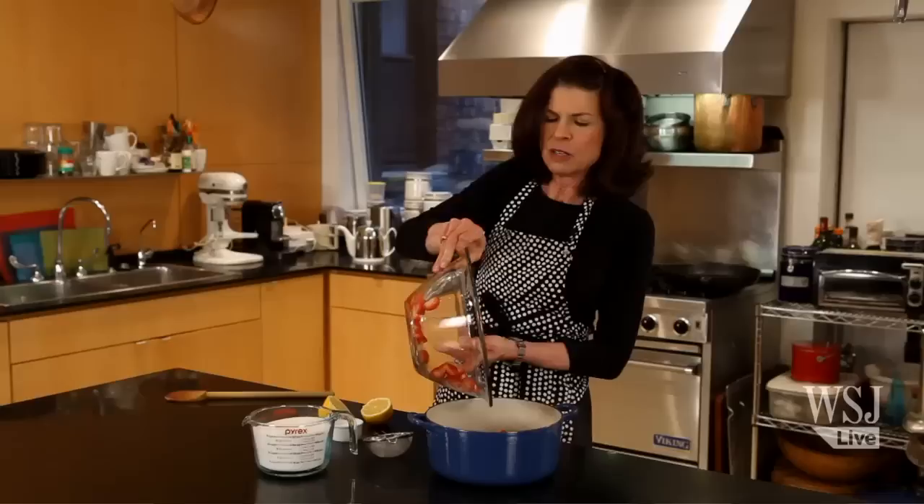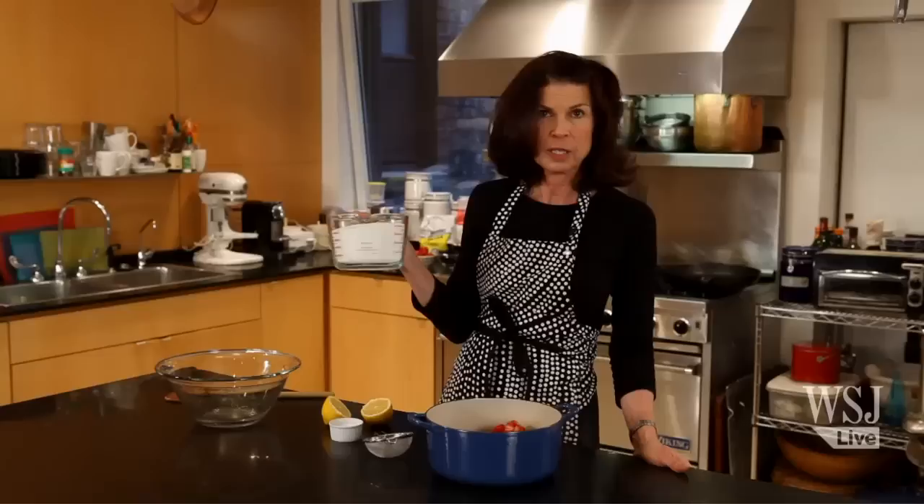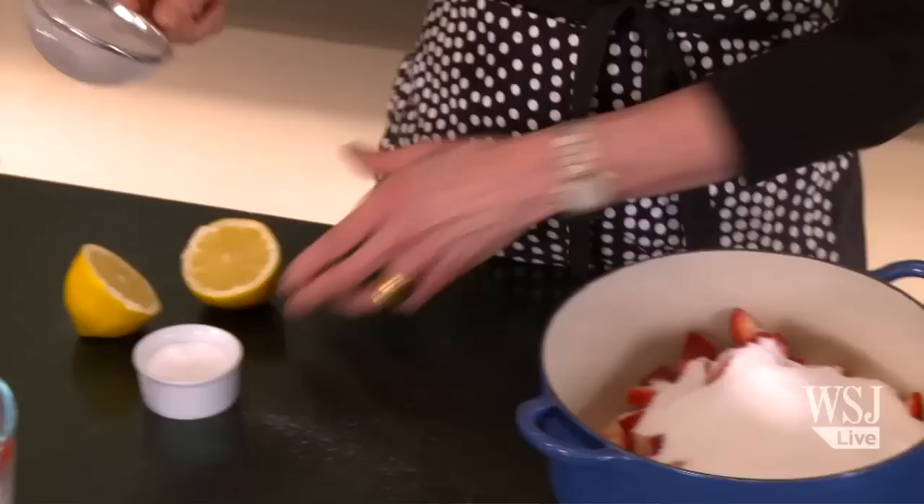Here we have strawberries — four cups, washed, trimmed, and cut into quarters. The traditional way of making jam is that you use an equal amount of fruit and sugar, so this is four cups of sugar. I don't really like to use quite that much sugar — you can experiment with this. I'm going to put in about two and a half cups to four cups of strawberries.